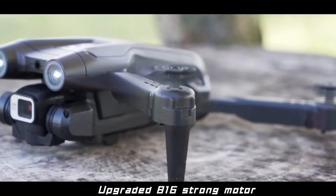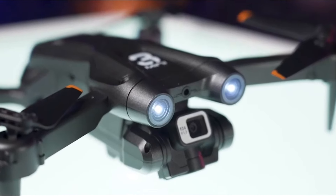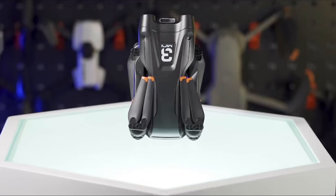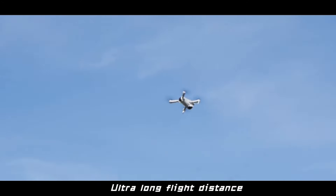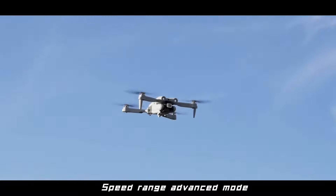Take control of your aerial adventures with the intuitive app controller, allowing you to customize your flight experience with just a tap on your smartphone. Explore further and soar higher with an impressive 5km range, giving you the freedom to capture breathtaking shots from a distance. Lenovo K9 Pro — elevate your photography game, embrace the smart life, and unlock a world of endless possibilities. Where innovation meets excellence, get ready to fly high and capture the extraordinary.